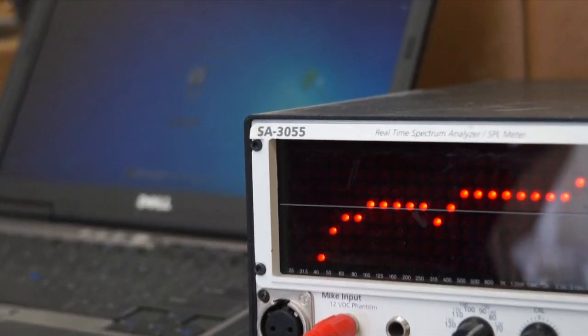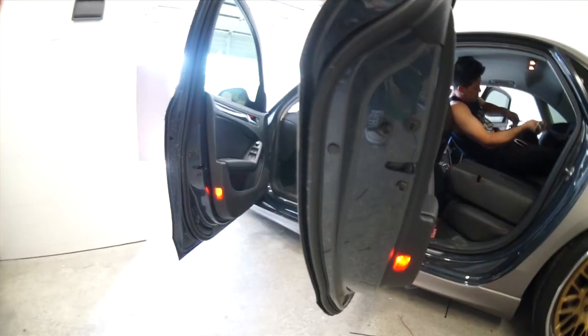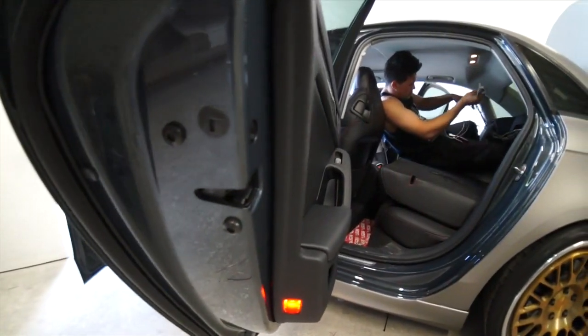The first thing Rafa's going to do is check the factory signal, since we're going to be integrating to the factory head unit. After seeing what the factory head unit puts out, we decide that it's best to sum the front signal with the subwoofer signal, giving us a nice full range signal to work with.